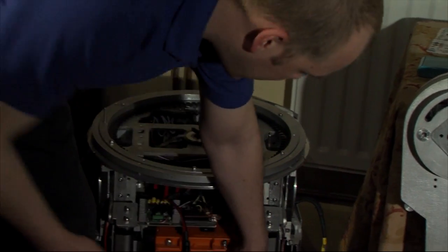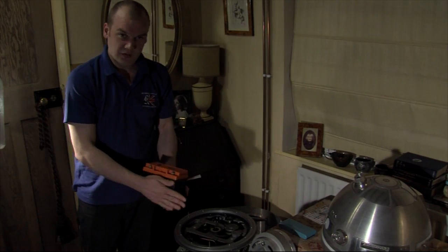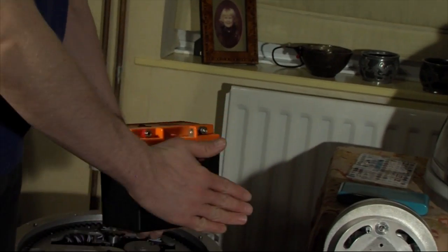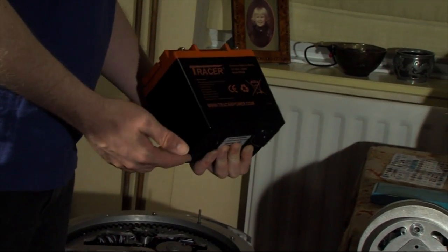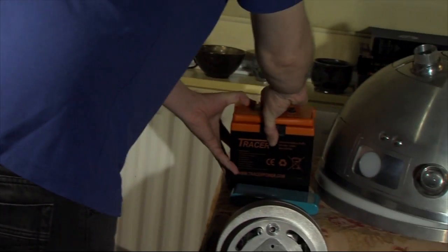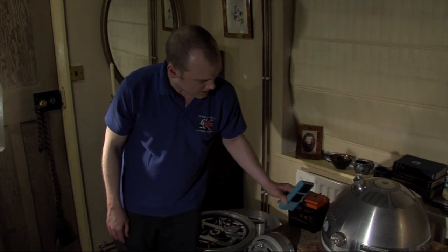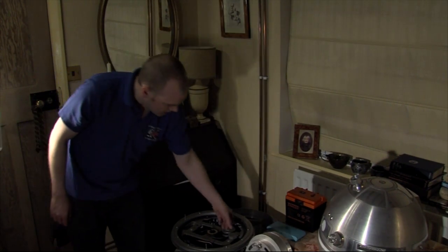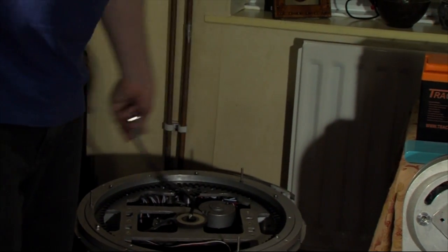We've then got a 12 volt battery. This one is a golf trolley battery — 24 amp hour, 12 volt, 2.9 kilo. This would normally be something like a truck battery or similar to get 24 amp hour, but this is a really neat light solution. Unfortunately, LiFePO4 and it cost an absolute fortune. We then have another one of these in the dome, so I've got two 5 volt supplies and one 12 volt. The 12 volt is passed from top to bottom via a slip ring that allows it to turn.